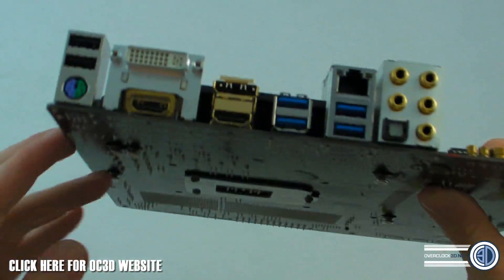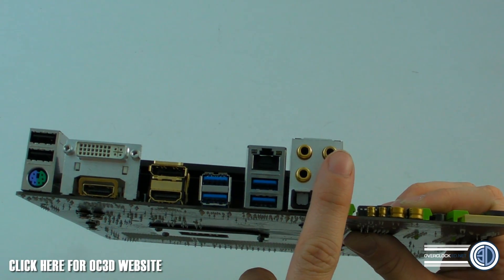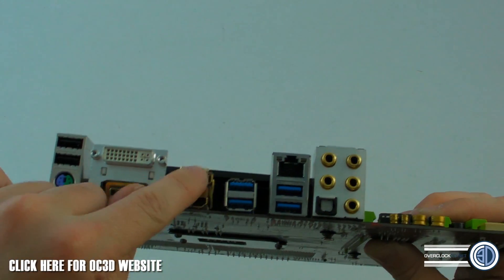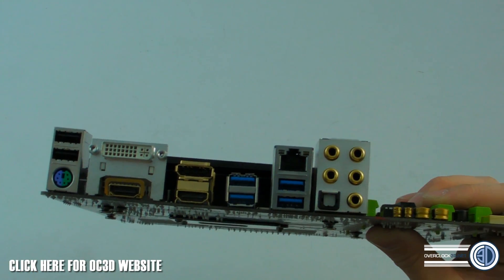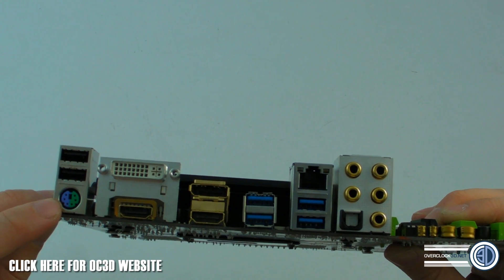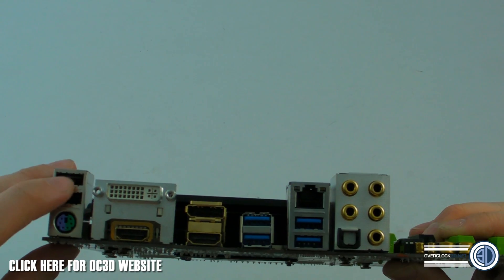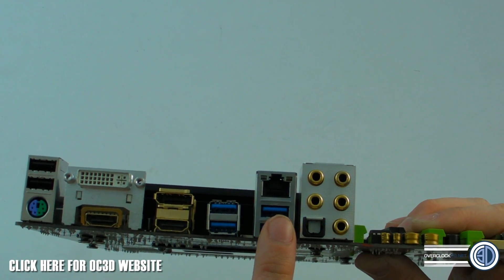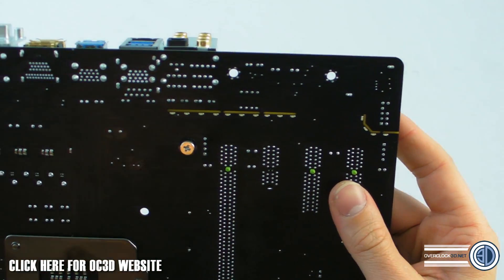Around the back we've got a lot of gold — the audio connectors are gold plated. There are gold plated connectors for the two HDMIs and the DisplayPort, and we've also got a dual-link DVI. There's a PS/2 port — a lot of gamers still use PS/2 mice or keyboards. We've got two USB 2.0s at the top, four USB 3.0s, and Gigabit Ethernet.